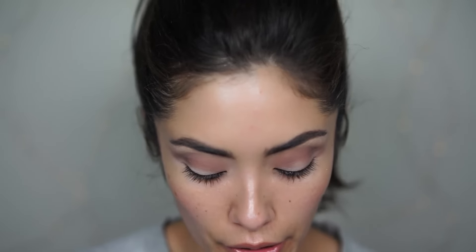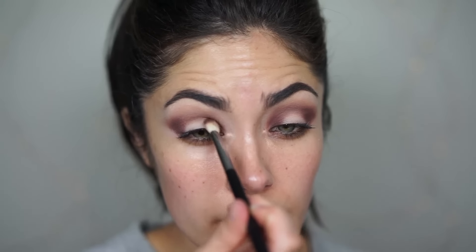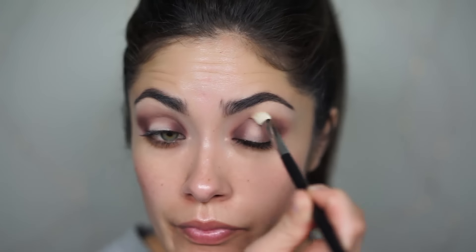Then pick up the brush we're using to apply shadow and pick up the color Cherry Cordial, which is like a deep plum, and apply that to the inner and outer corners of the eye. Then pick up the clean brush to blend these out, but don't blend over the center because we're going to be applying another shadow there for a spotlight.